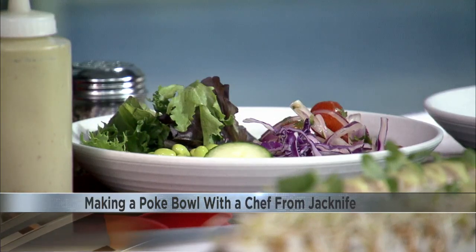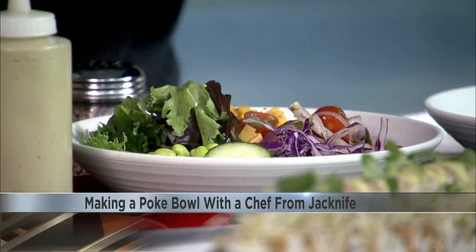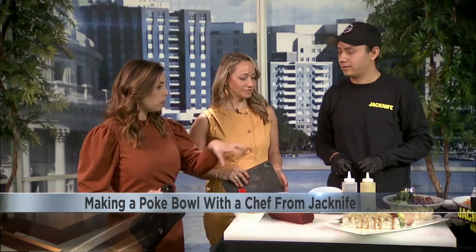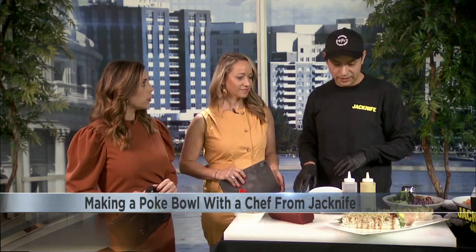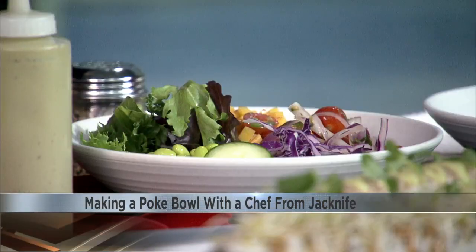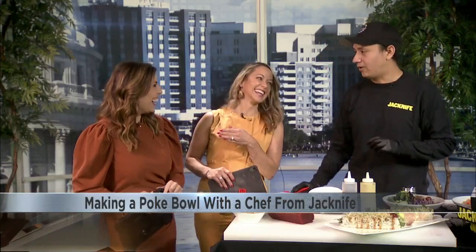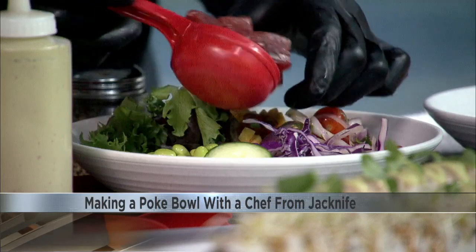Some marinated mango — it'll bring the sweet element. For this specific bowl, we're using big eye tuna. But you can use any type of fish you prefer. Or chicken as well, for those who may not be fish fans. You can always use tofu as well. So this is the big eye tuna — tuna I can do. It looks really good.